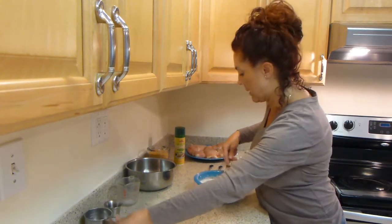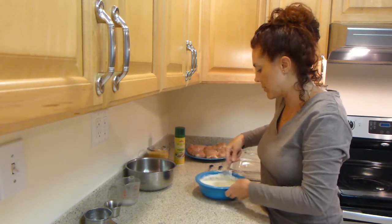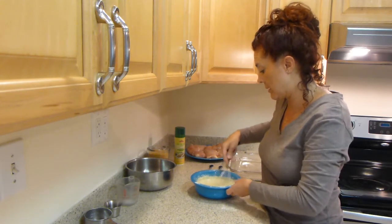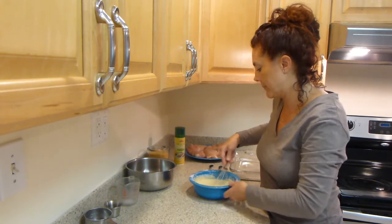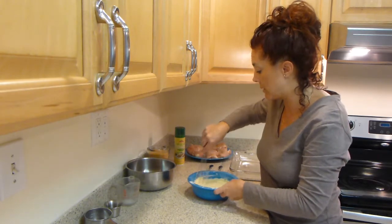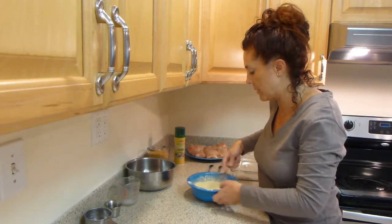All of our pancake mix has been added to our egg mixture. And I'm just going to rotate my bowl a little bit to make sure that I'm getting all of the pancake mix into my milk and egg mixture. This is a very simple batter. You could make this batter using flour if you wanted to.